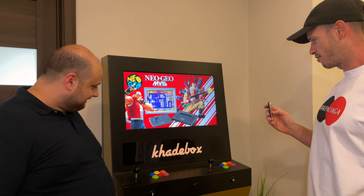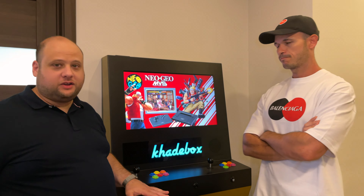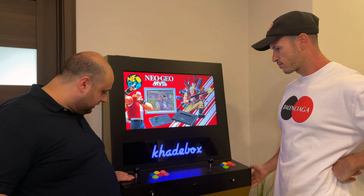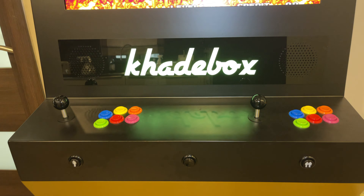Let's use the fade one, which is also very good. So let's talk a little bit about the machine itself. You have two joystick controllers here, and then you have six buttons on each side. It's a typical two-player arcade box configuration.